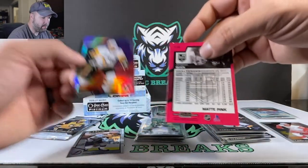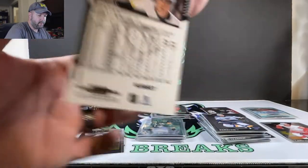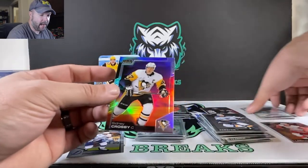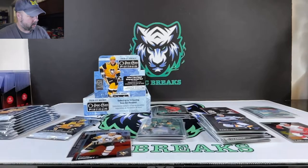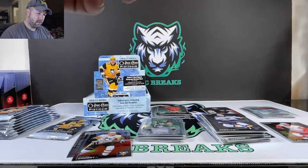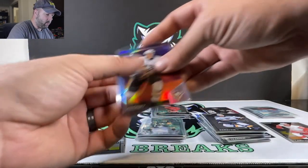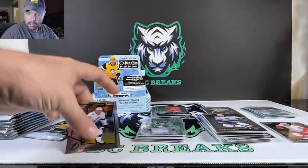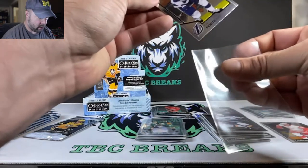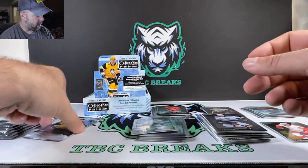I like how Upper Deck does this — we got the matte pink here, sunset here. They tell you right on the back exactly what the variation is, there's no confusion over it whatsoever. Is this gold? Is this neon orange? None of that — you don't got to worry about the numbering system, you just get to know what the color is. For those of us that are color challenged, it is definitely beneficial. Cal Foote rookie card there.